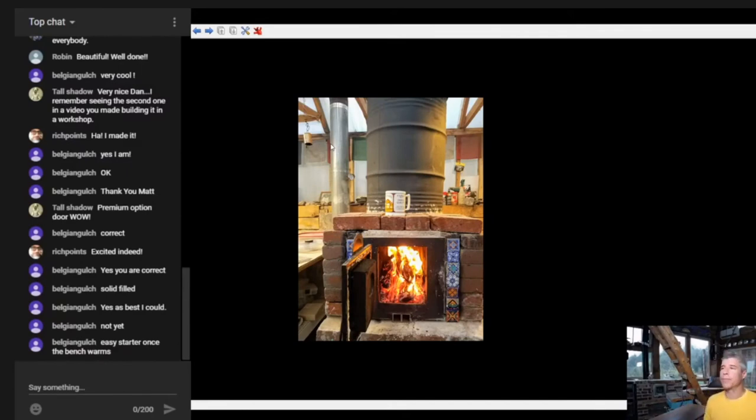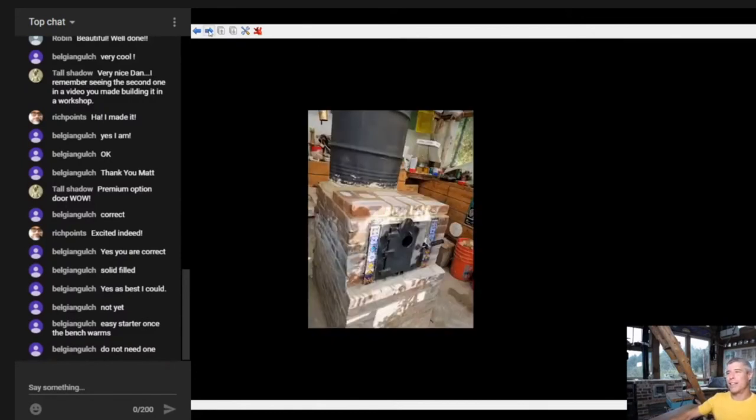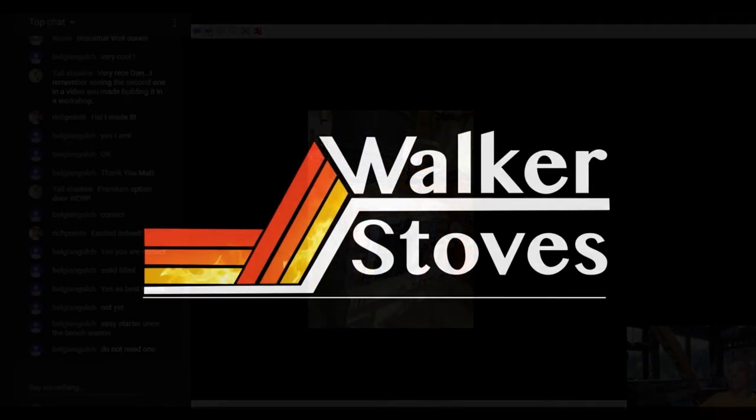If you're the kind of person who gets your bench warm basically at the start of winter and it never cools off, you never have draft issues. It's darkest just before the dawn - the hardest time for draft issues is right after you build it, because it's wet inside and you're excited to burn it, it's usually off-season so it's warm outside and you don't have as much delta-T. If you can get it lit the first time you're usually going to be just fine. Love it, Belgian Gulch - gorgeous, functional, and simple.